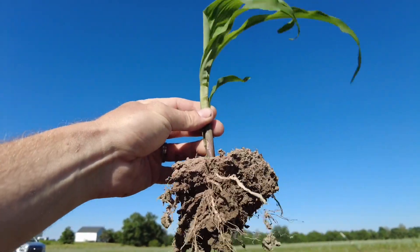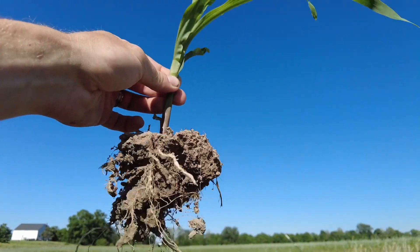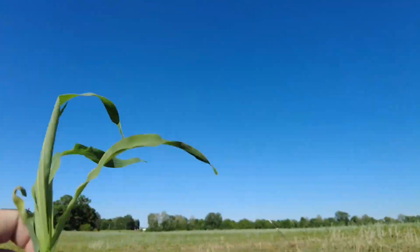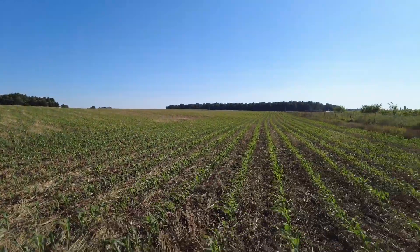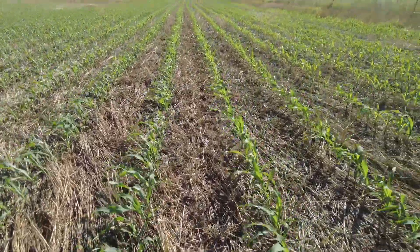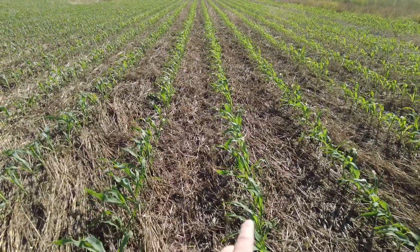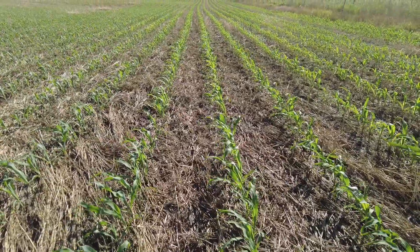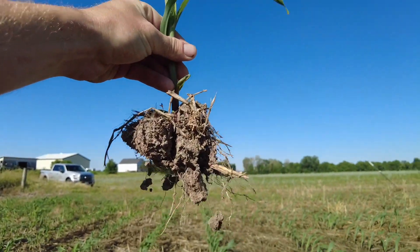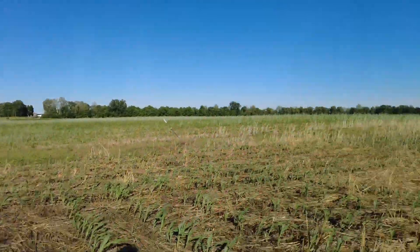As you can see, this is the typical root zone. I just dug around it — about eight inches each way — and tried not to break off any roots. Typically, as they say, the root system is about as wide as the leaves on the plant. Right now the root system is probably about four inches towards the inside of each row, so the root zone is roughly three to four inches on each side of the center of the plant.